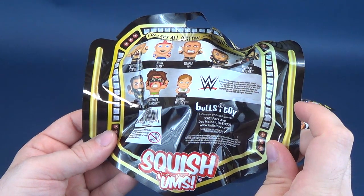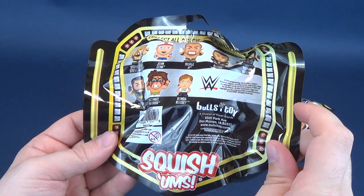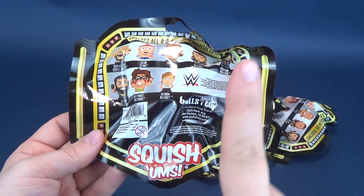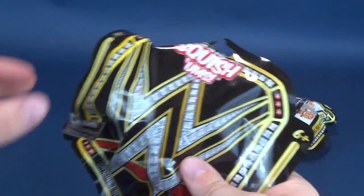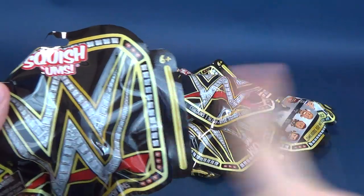You can go to www.bullseyetoy.com — that's B-U-L-L-S, and then it's I, not E-Y-E, and then Toys.com. Actually, I think I pluralized that — it's Bullseye toy, not toys.